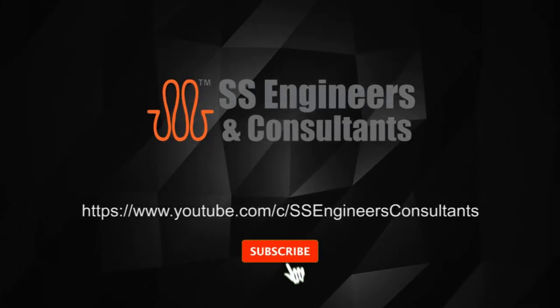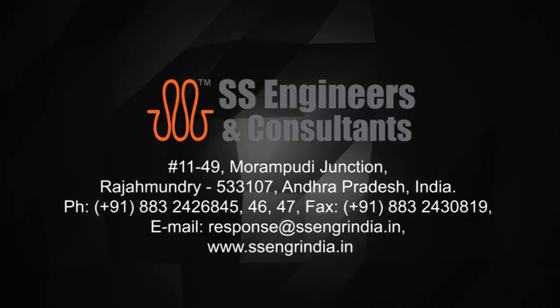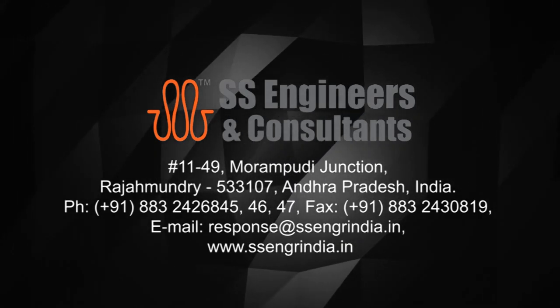Keep watching our videos on our YouTube channel, subscribe to our channel, and click the bell icon. Keep watching SS Engineers and Consultants.